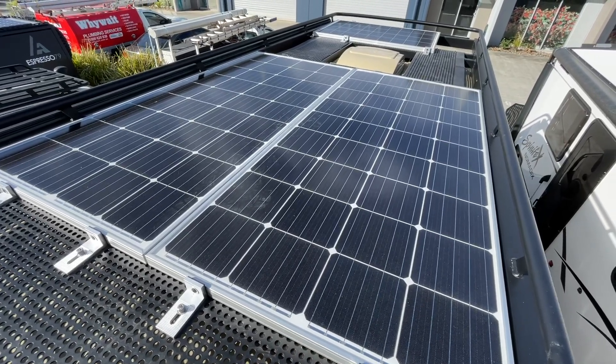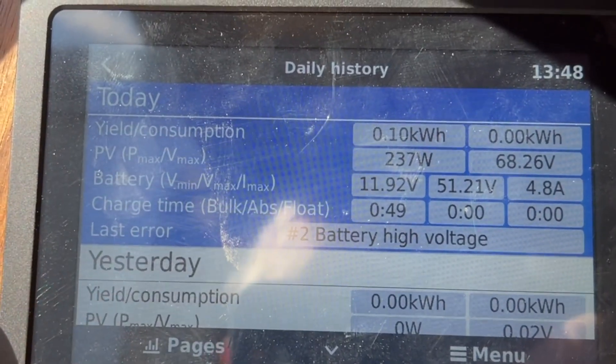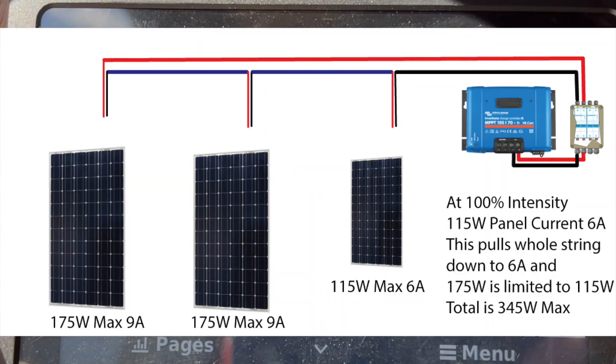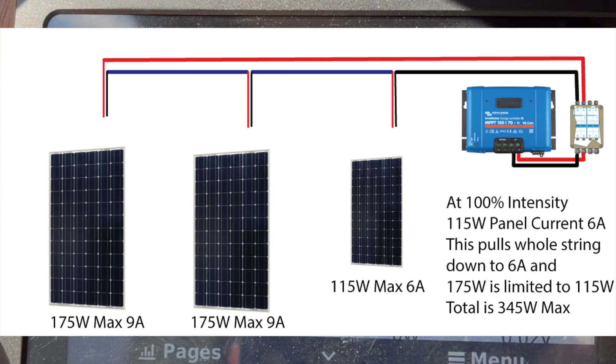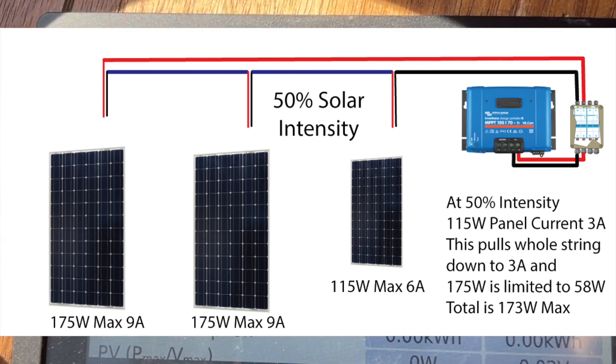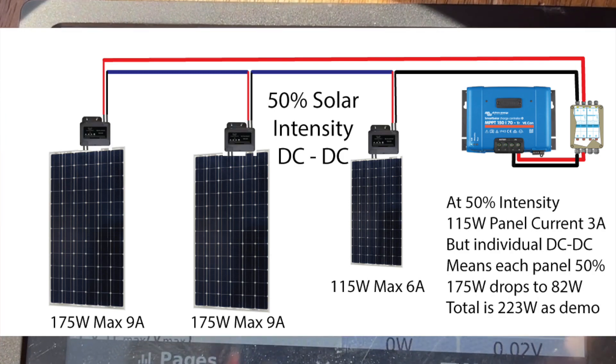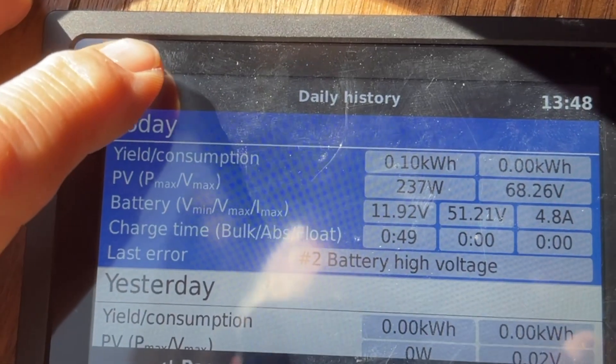Let's go downstairs and have a look. Here's our daily history — today we've got 237 watts. In series, the panel with the lowest current rating becomes the current for the whole string. The maximum power without DC-to-DCs would have been 173 watts, but introduce the DC-to-DCs and this jumps up to 223 watts, as we saw in the video. How good is that?